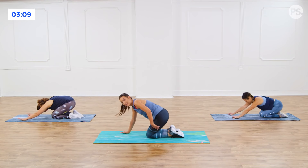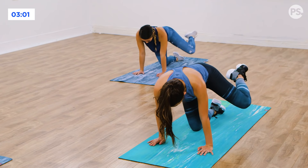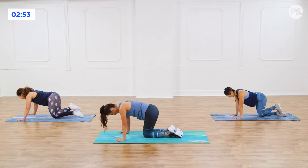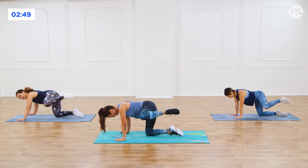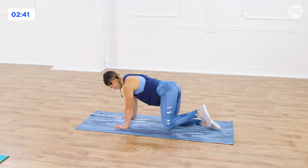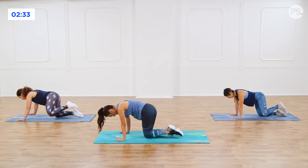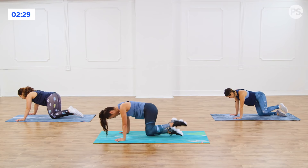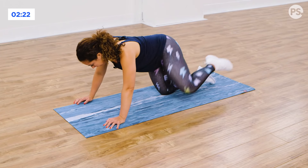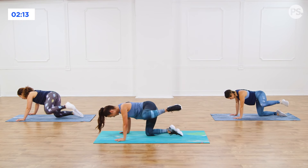Quick stretch. Pick up that same leg, take it out 90 degrees — hydrant to the side. Pulse, pulse, drop. Make sure you are not leaning into that hip; the weight is in the center. Up, pulse, pulse, back down. Last exercise to the side. Up, pulse. Ready to speed it up — in three, last two, give me one more, and then we go quick. Speed it up. Up and down. Five, four, three, two, one.